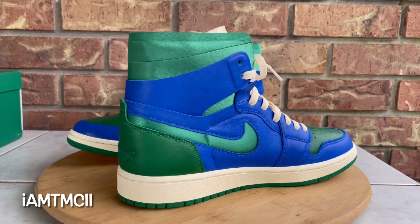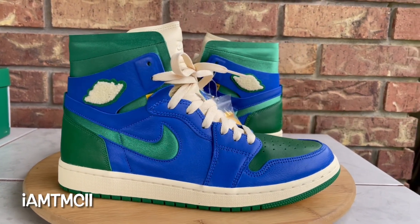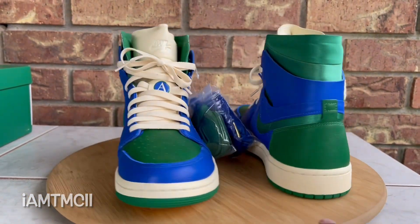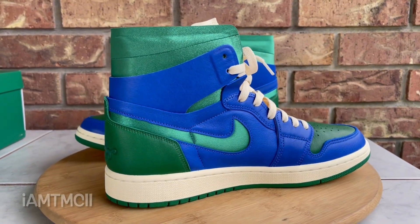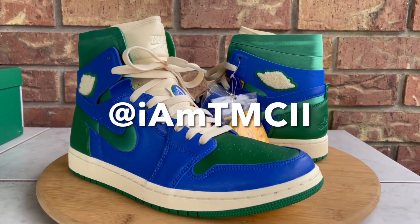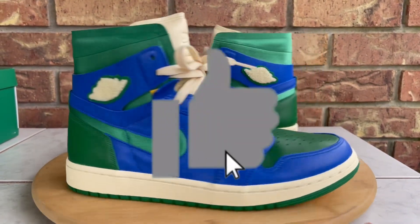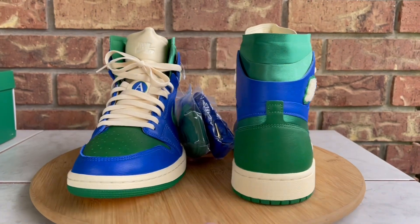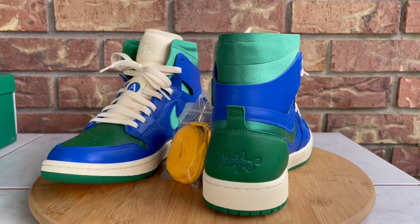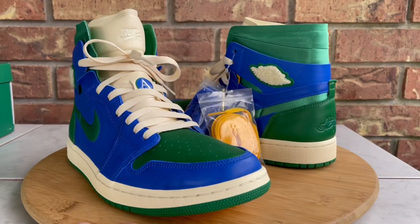While I have you here, go ahead and hit that subscribe button and click that notification bell — that way anytime I upload new material or post new content, you guys will get notified. You can also find me on Twitter and Instagram at @imtmcii, so go ahead and give me a follow there. And hit that thumbs up button — it lets me know you enjoy the content and motivates me to keep recording these videos.